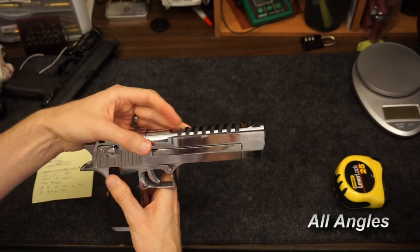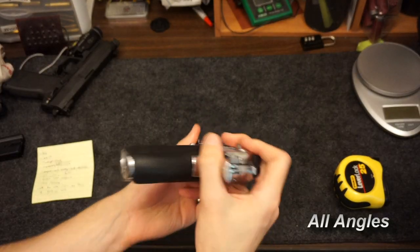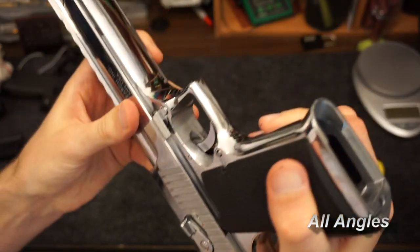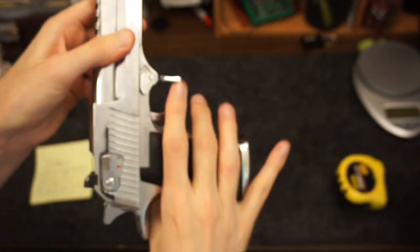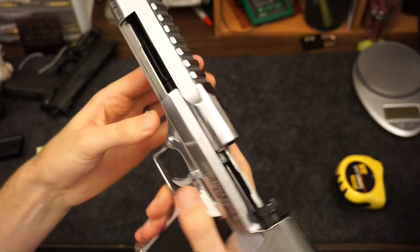These come in various finishes. I went with this one because it should be resilient to wear, and I couldn't bear to get the titanium nitride finish — that was gold. There are some as-cast surfaces that you can see if you really poke around, but overall you've got a really nice high-quality finish.